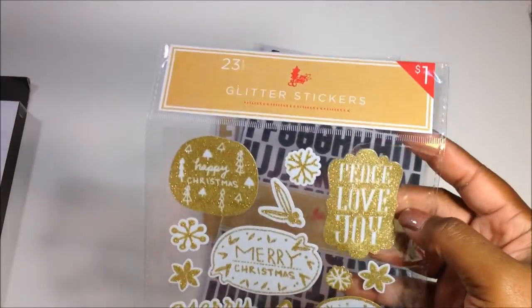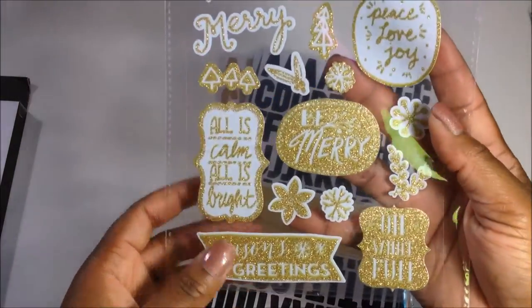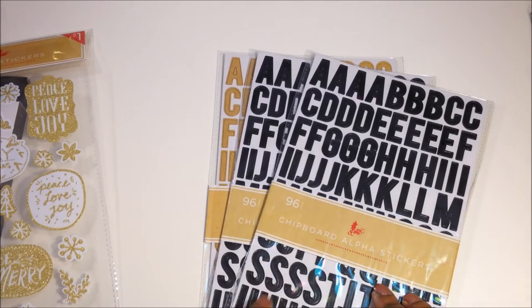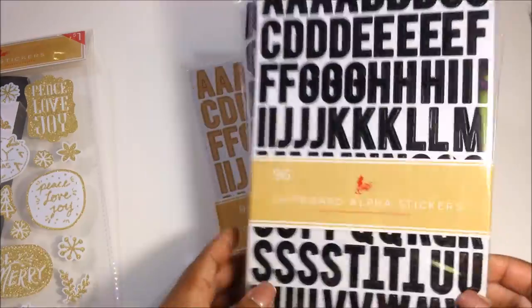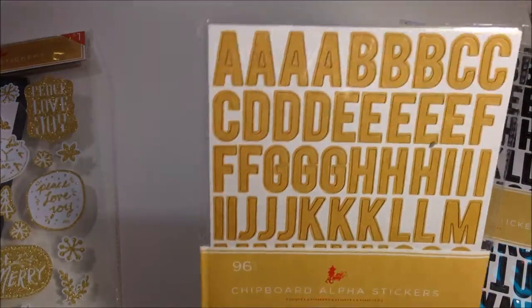At Target I got four things. I got these stickers — they have peace, love, joy, happy, Merry Christmas, and similar sentiments. They come in different colors but my Target only had these. I also picked up some chipboard alpha stickers — I got the black and a tan-ish color.